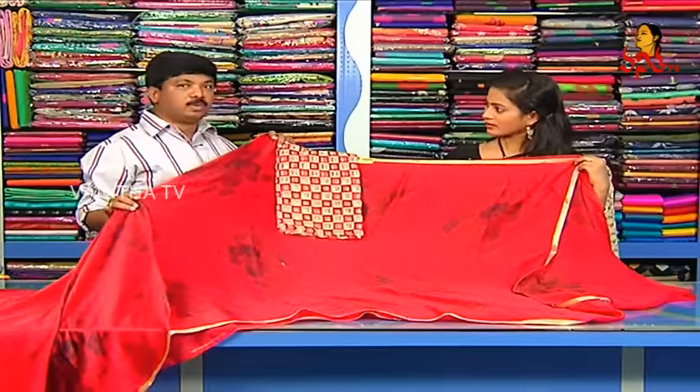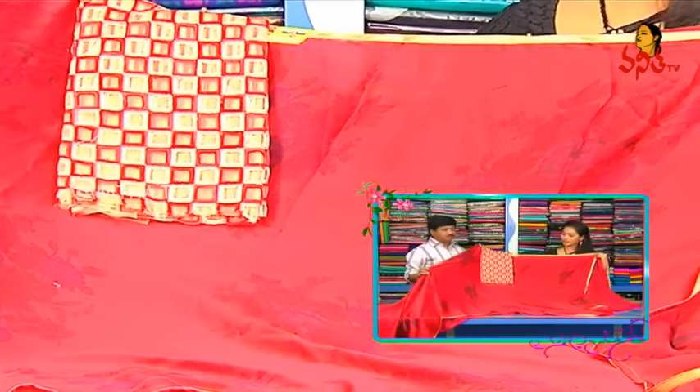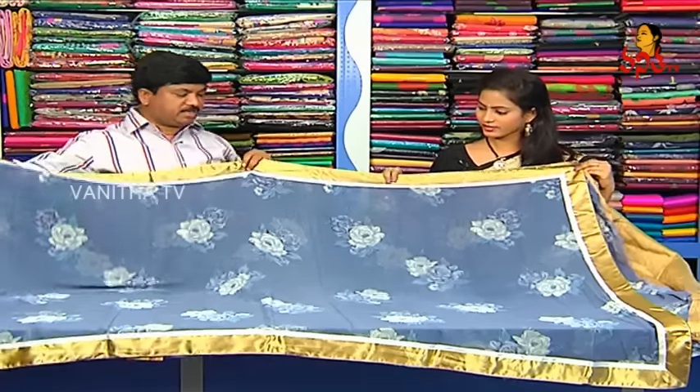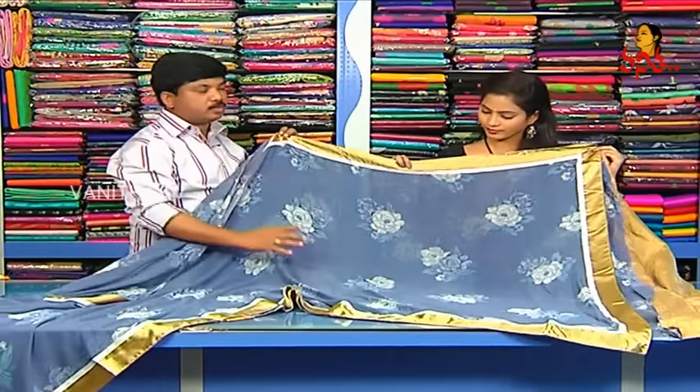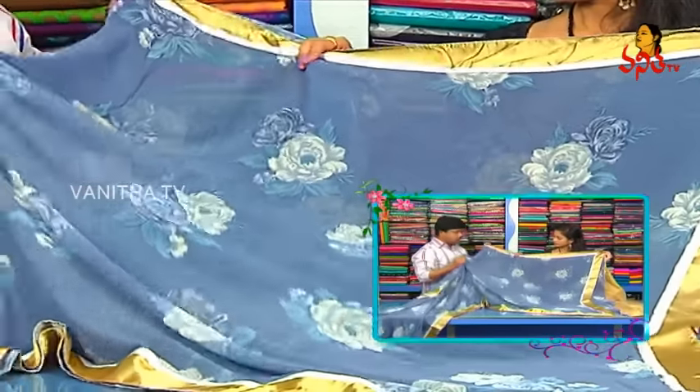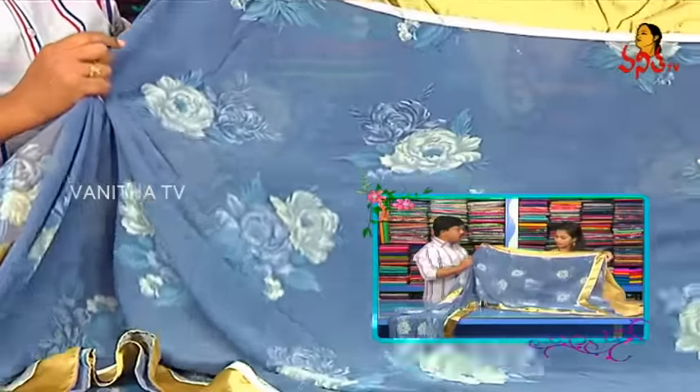We have a cast. We have a saree for 670 rupees. If we have a blouse with this, we have a reasonable price. Next variety — we have a crepe. This is complete. This is a georgette. This georgette is very plush and branded.